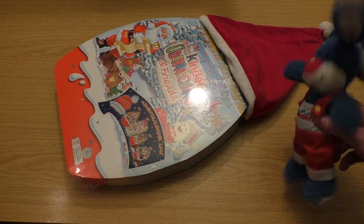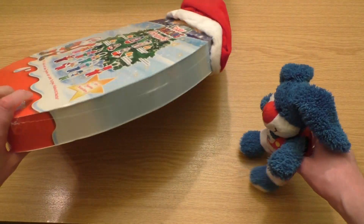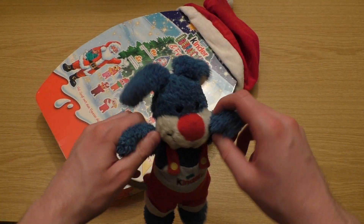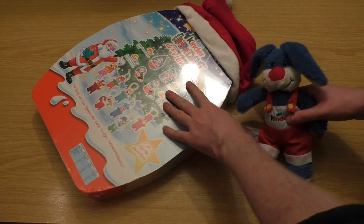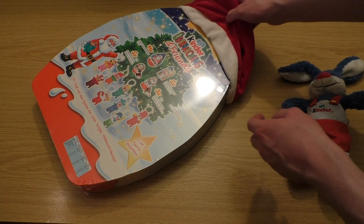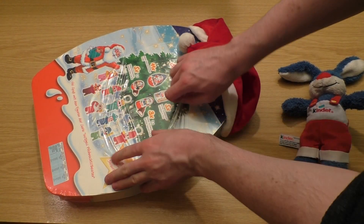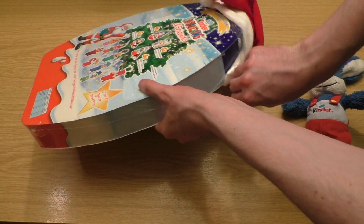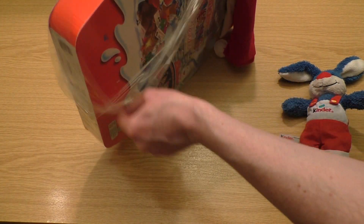Welcome to jungfutaster.com — it's time for the gigantic Kinder Surprise Advent Calendar! Yeah, it's about time. Let's have it. As I said, it's gigantic and it comes with a real cap you can put on if you want to be a little Santa Claus.